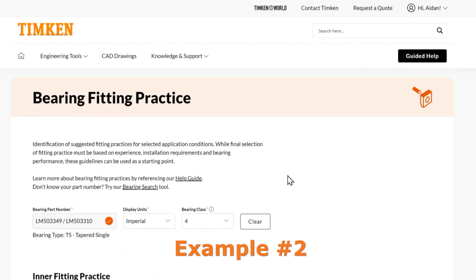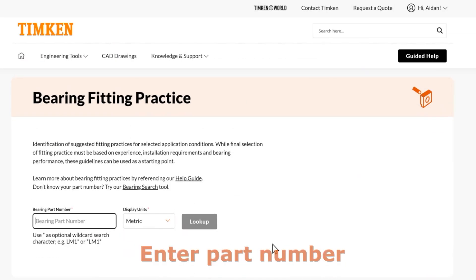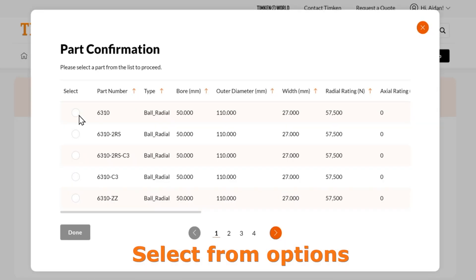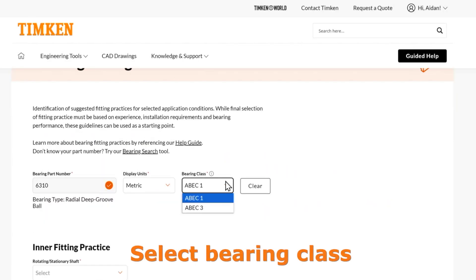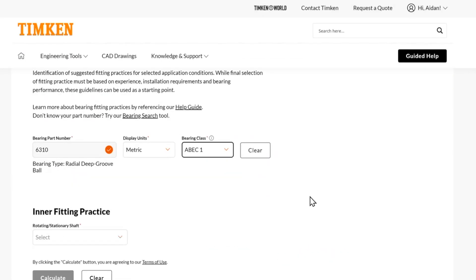Let's do another example for bearing fitting practice. We'll clear out our prior example, and this time let's put in a ball bearing — I'll do 6310. I'm going to look this up and use metric because this is an ISO part and it has nice round values in metric. Then you can select your bearing class here. Please see the tolerances or the help guide if you need help determining your bearing class.